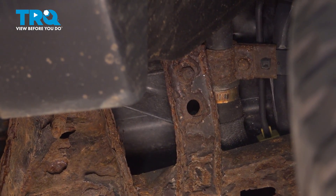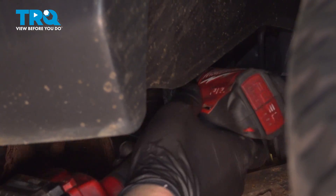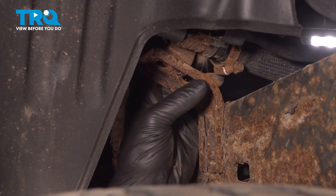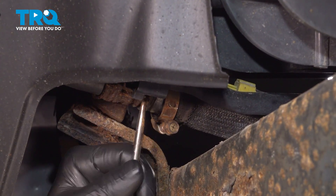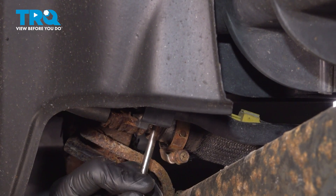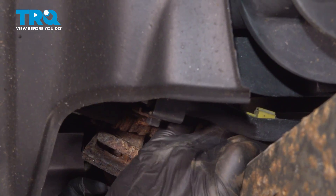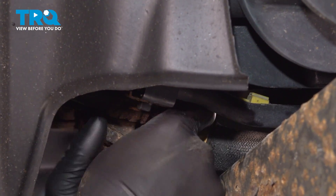Using a 12mm socket, we're going to remove the bolt for the fuel neck bracket. Push the bracket over to the side, and using a 10mm socket, we're going to loosen the clamp for the filler neck tube. Get the clamp nice and loose — yours shouldn't look like this; we're going to have to replace this clamp. Remove the filler neck, using a small pick to help work it off.